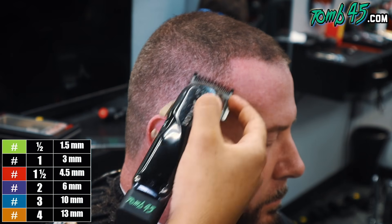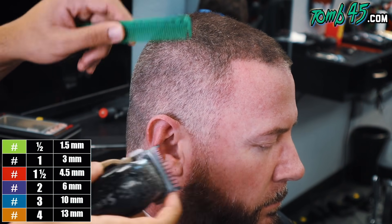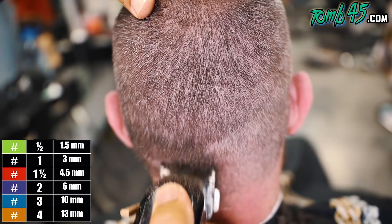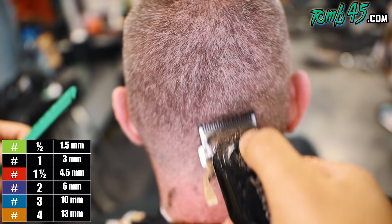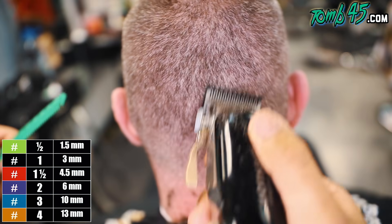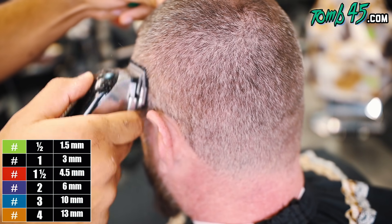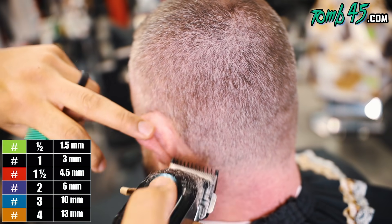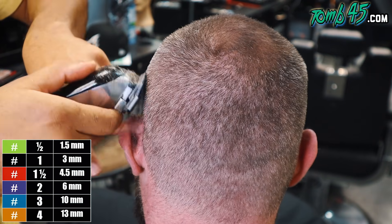When we go to blend it in, we're just gonna open the guard up and it should blend right into that one-and-a-half guard we previously used as we were fading down. His hair is definitely gonna be a little bit more difficult than most just based off the hair color — he's got the salt and pepper going on, and that can always throw you off, make you feel like there's lines when a lot of times that's not the case.